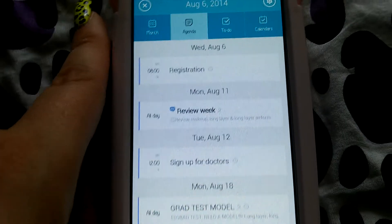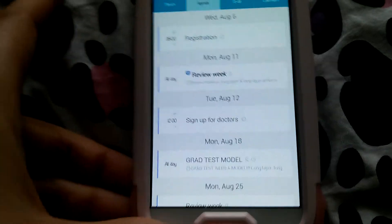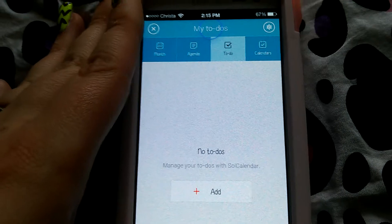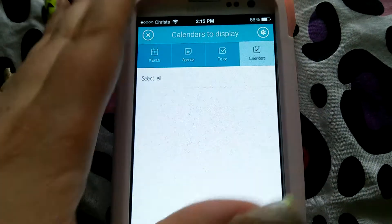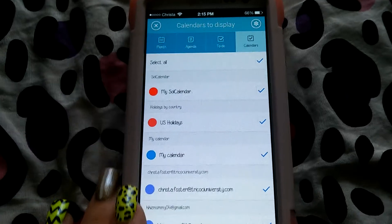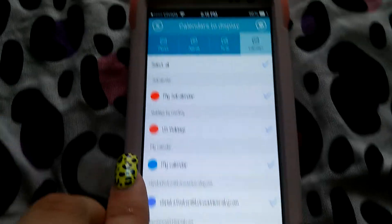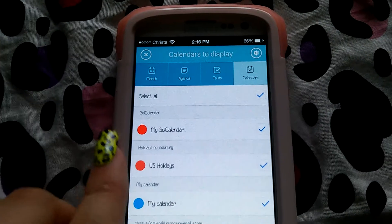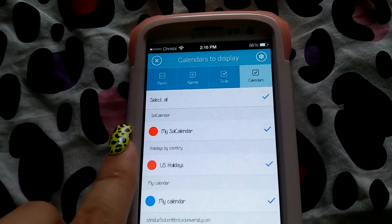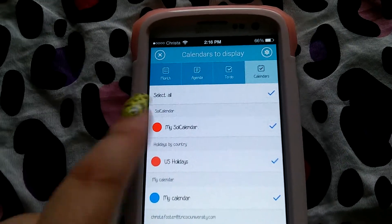If you click that, this will be my agenda — everything that I'm going to need to be doing. I don't have any to-dos yet. And calendars — this will be what gets added in there. It syncs my account, and also my calendar, the U.S. holidays since I am in the U.S., and this little calendar.